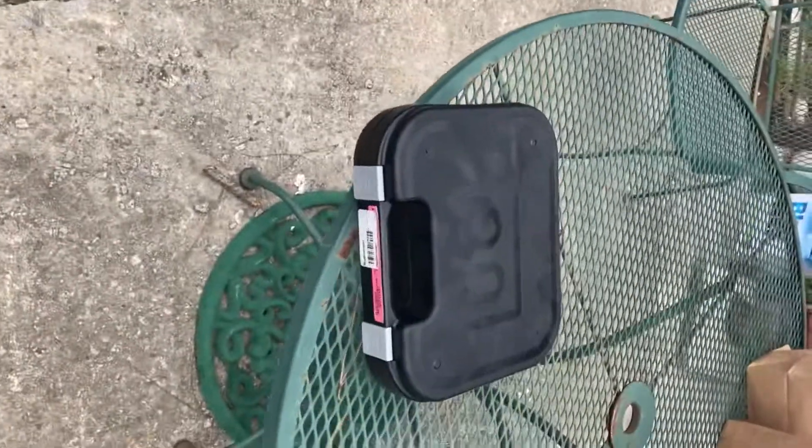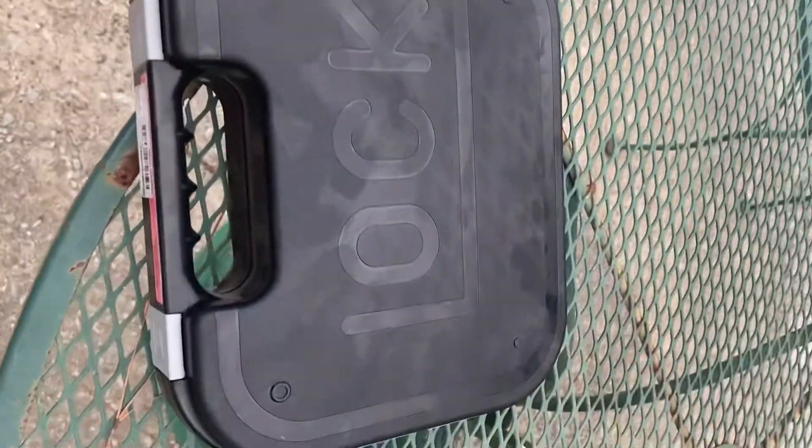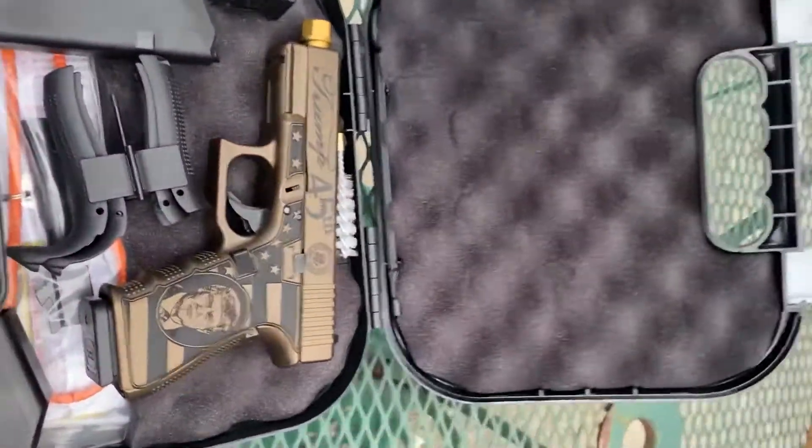We're gonna open the new Glock 9mm Trump Edition. Here's the case. Everybody's been showing it inside — I want to show you what it looks like outside in good daylight.